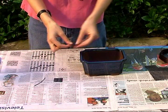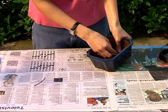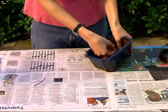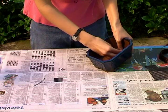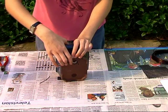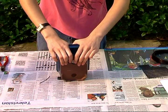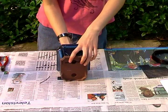Make sure you've got the rough side up, then secure them in place with a bit of wire and bend them back on the bottom of the pot.